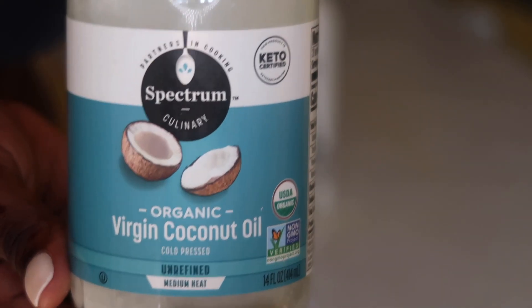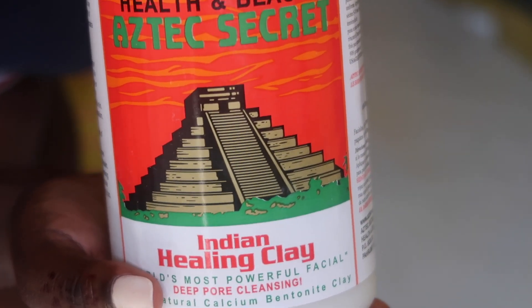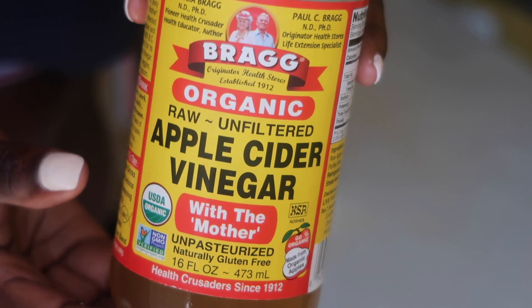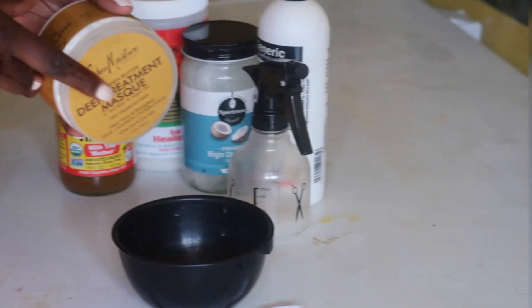You're gonna need coconut oil — virgin coconut oil. You're gonna need this Indian Healing Clay, which you can get from Amazon. And lastly, you're gonna need the Bragg's Apple Cider Vinegar. This stuff is amazing, but be careful — it can burn your skin.